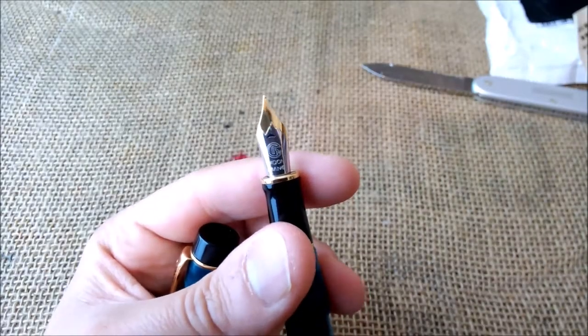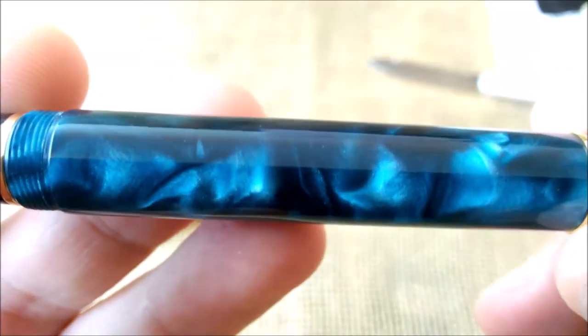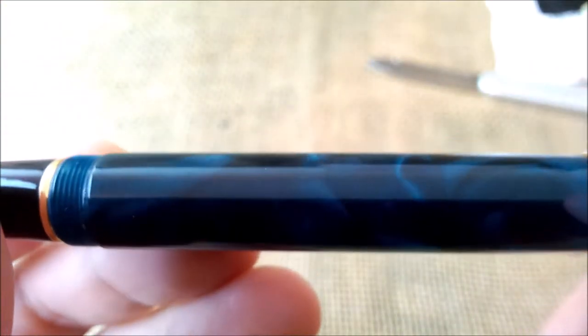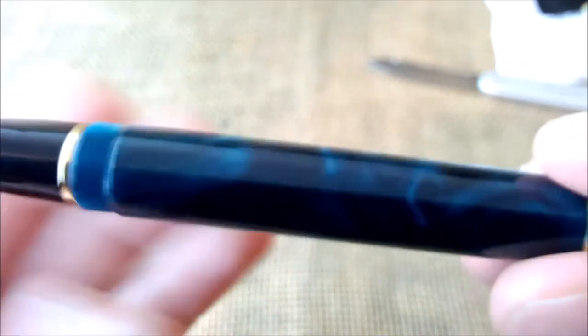The Moonman Leaf is a nice one — I like the way it performs and also the look of it. Let's just take a look at the shading of the finish, and I think you can all see this is very beautiful.